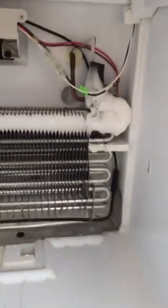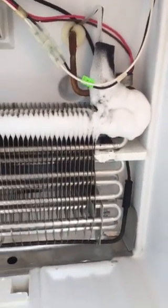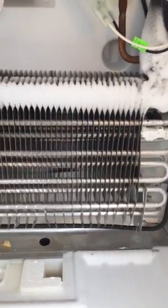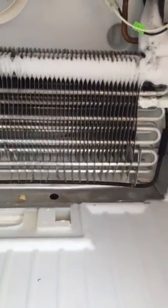Check the evaporator, make sure it's clean. It's icing up right there — I suspect that means it's a little low on freon. I'm not a refrigeration guy, but I just wanted to show you all something that I learned in the class that me and Alex just took about appliances.